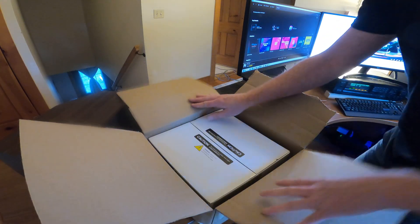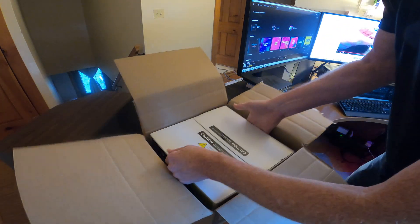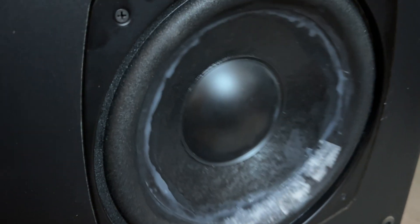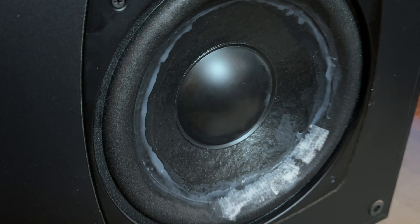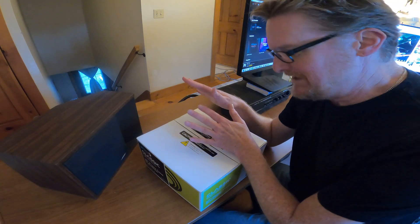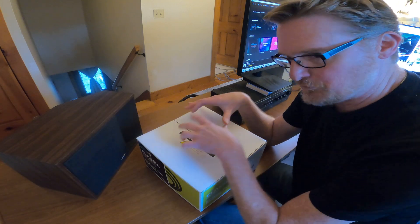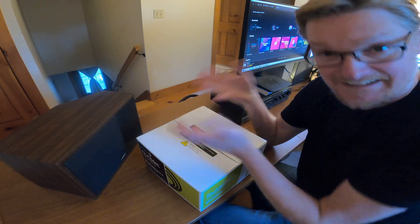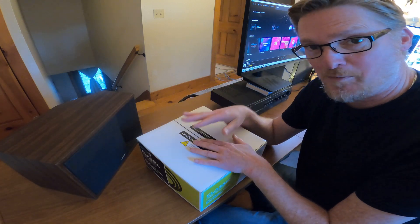My old Boston Acoustics BR500 10-inch subwoofer kind of fell apart. I patched it, but since it's from 1995, I decided to order a new speaker. The question is: is this compatible? Is this the right frequency, size, and power handling? I'm pretty sure it is, based on all my research.